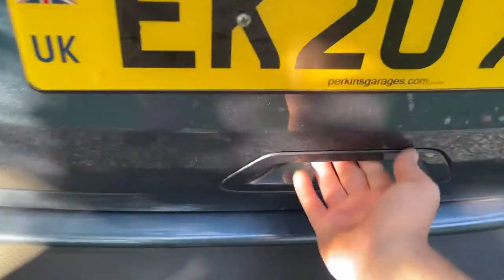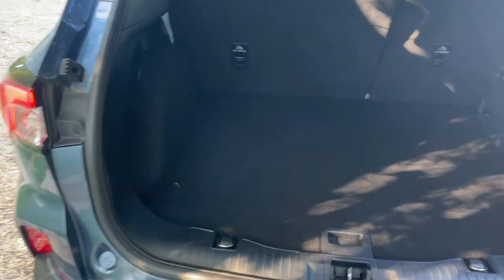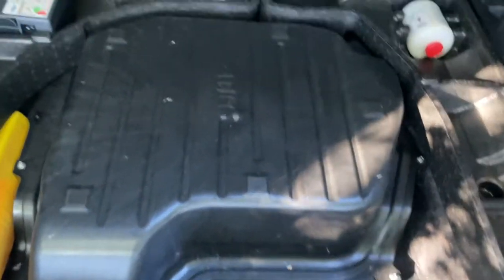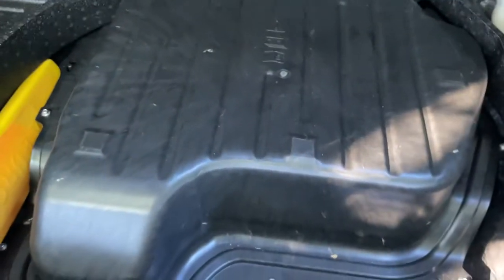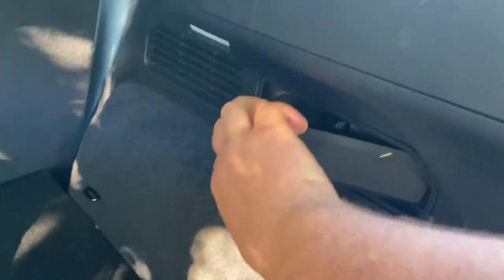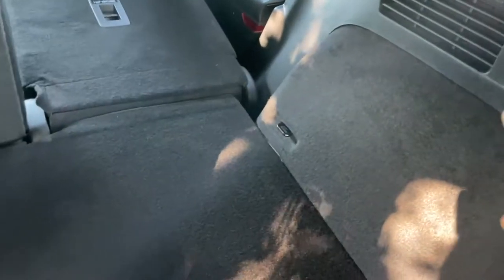Let's pop open the boot. As you can see, there's a nice deep, high-volume rear boot. Under here is where your electric high-voltage battery is stored, so I wouldn't take that cover off — it's very high voltage. From the rear here we have toggles to fold down the rear seats, and we also have a 12-volt socket on the near side.